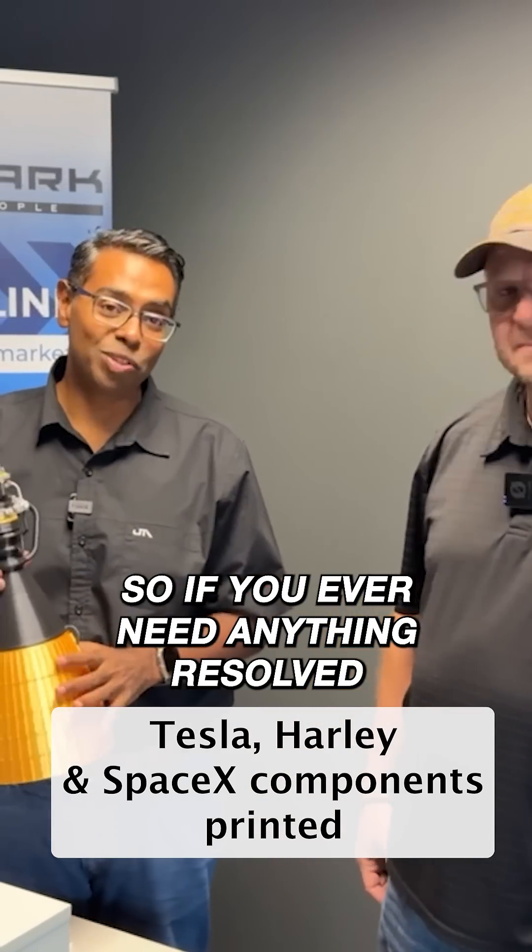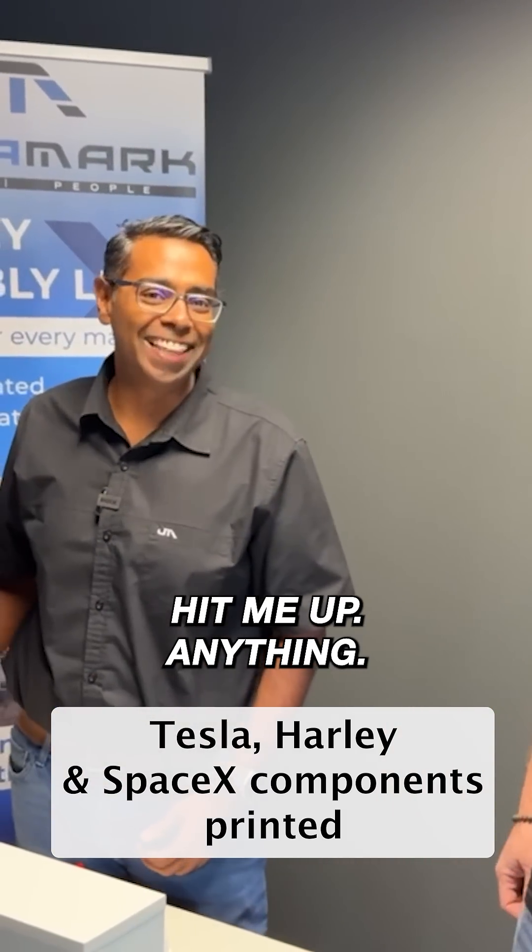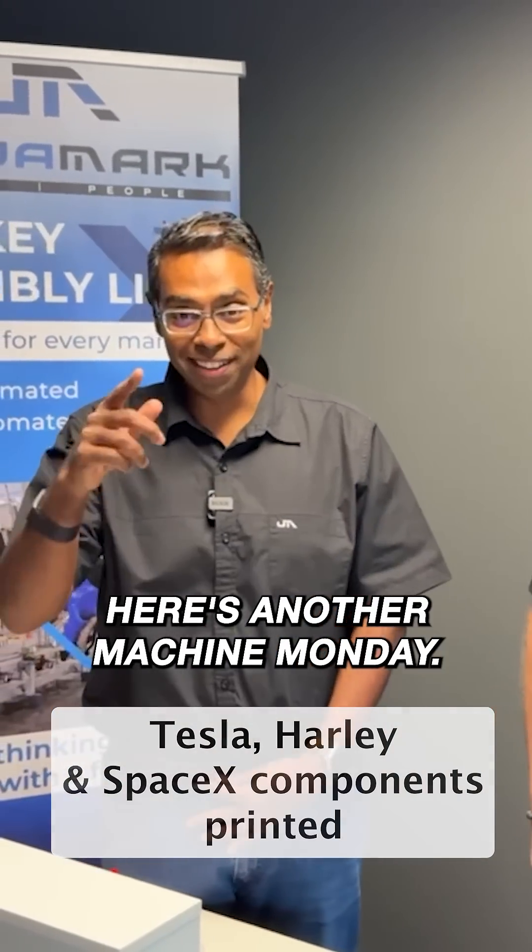Waldo is our service manager in the US, so if you ever need anything resolved, he's the guy. Anything printed — hit me up. Here's another Machine Monday. Thank you.